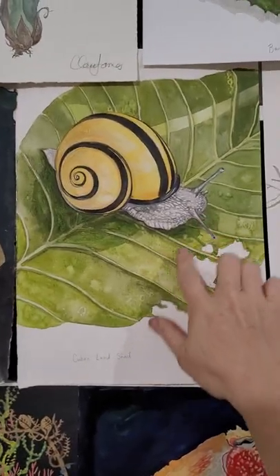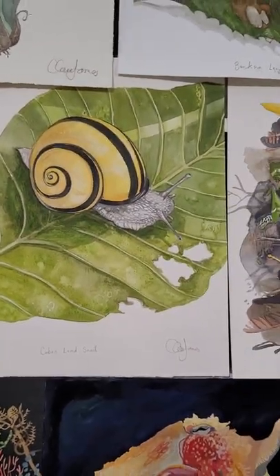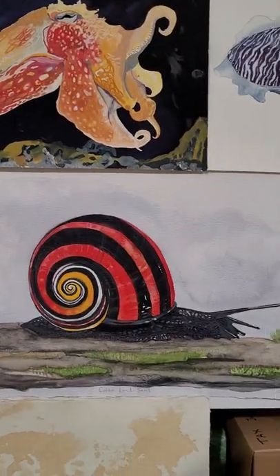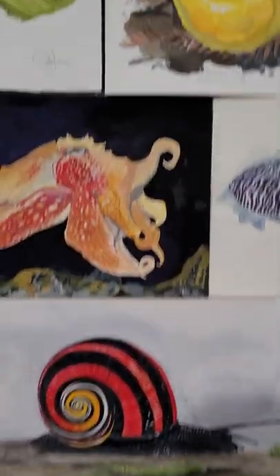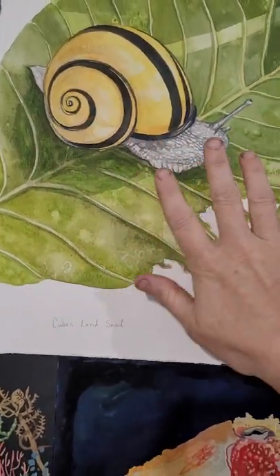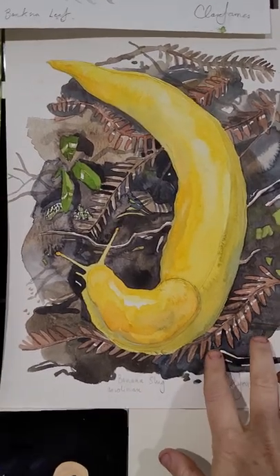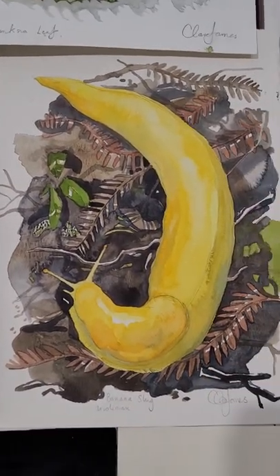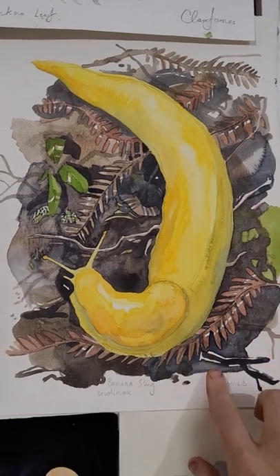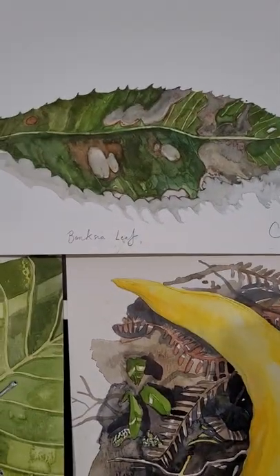These are actually a threatened species now because people have been collecting their shells. Poachers have gone out and cleared so many out of the wild over in South America. This is a banana slug — we're not lucky enough to have these in Australia, but I'd love to see one in North America or Canada one day.